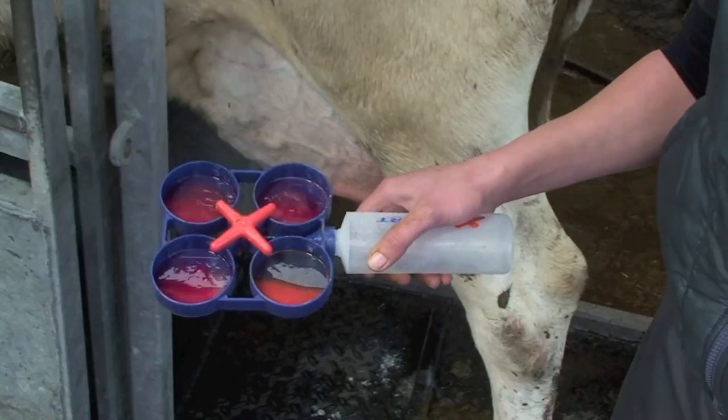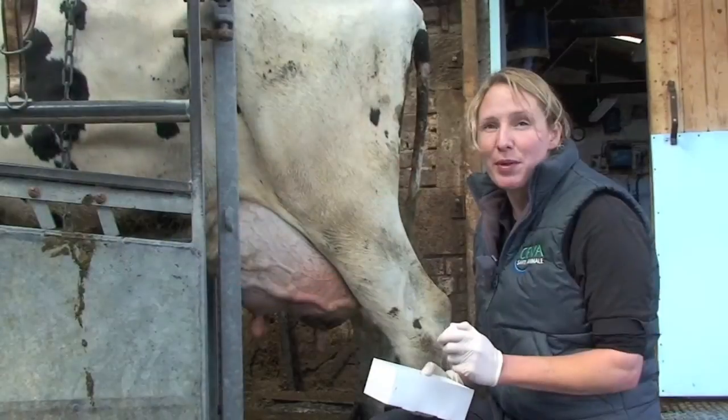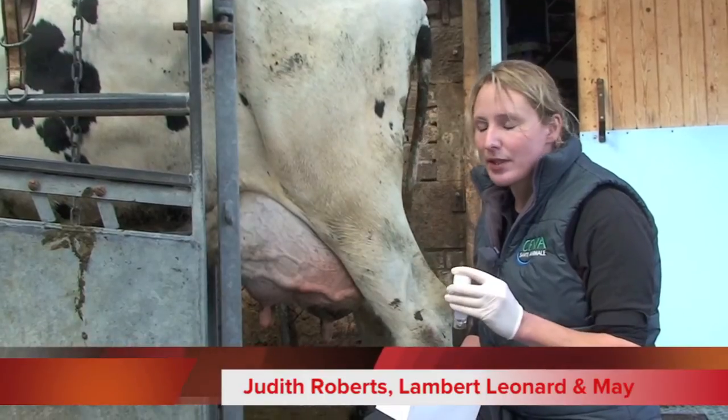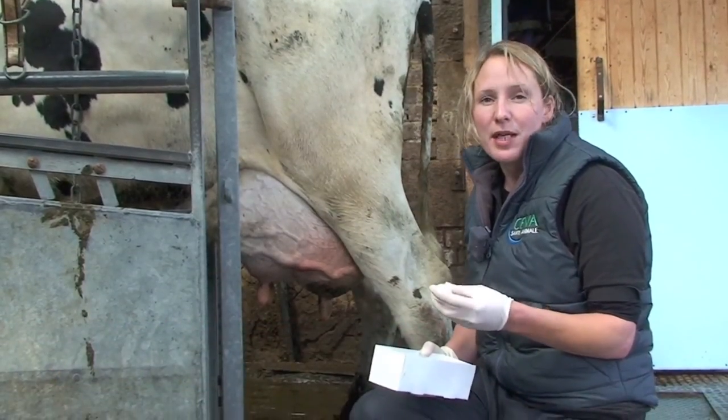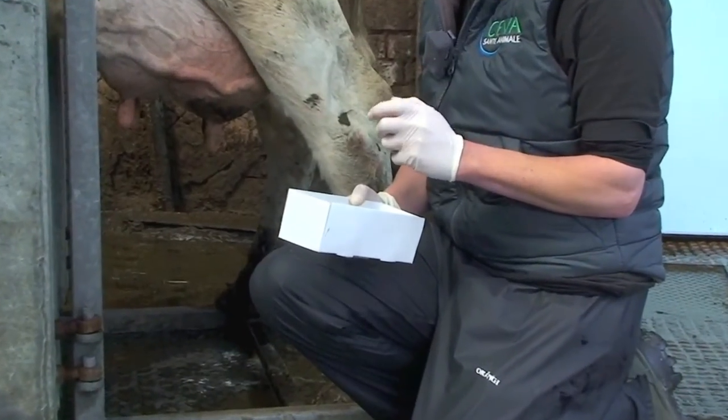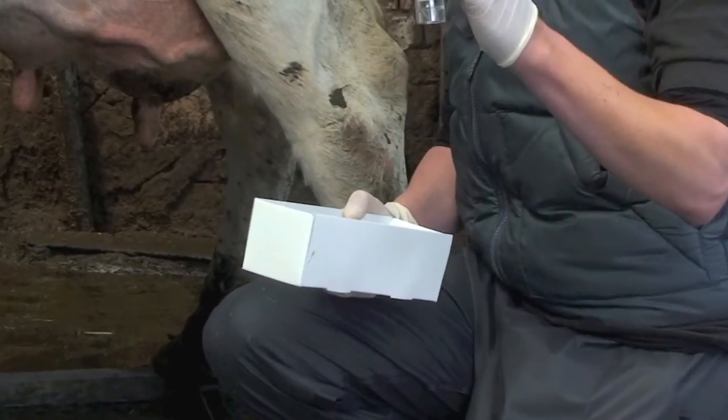We have our cow that's tested positive on one of the quarters when we performed a CMT. The next thing we're going to do is take a sterile milk sample, because we're going to send it away for some bacteriology, or it might be that we're going to put it in the freezer and store it for when we next need it.